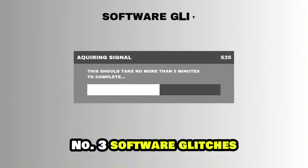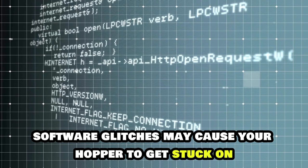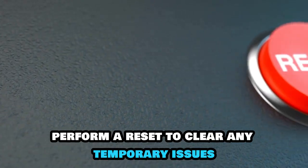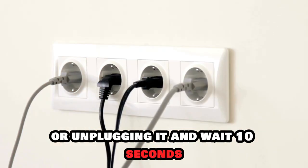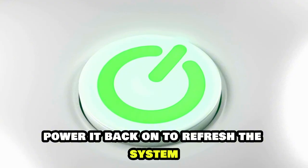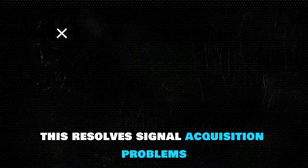Number 3: Software Glitches. Software glitches may cause your hopper to get stuck on acquiring signal. Perform a reset to clear any temporary issues. To do this, turn off your hopper by pressing the power button or unplugging it and wait 10 seconds. Power it back on to refresh the system. This resolves signal acquisition problems.